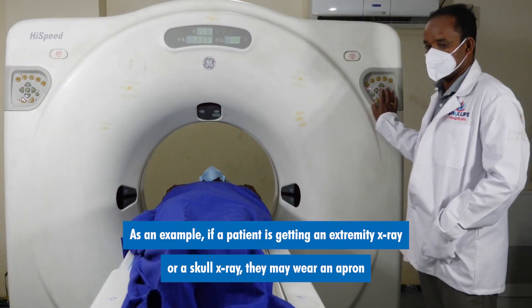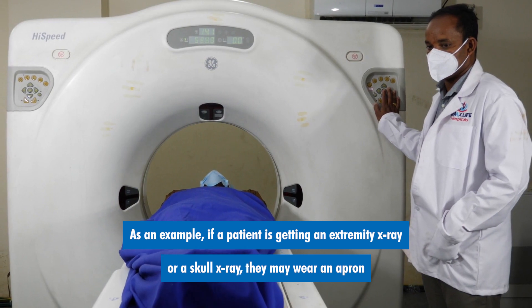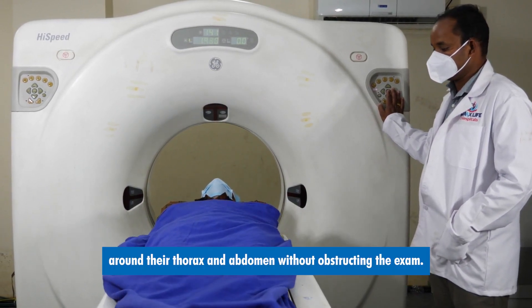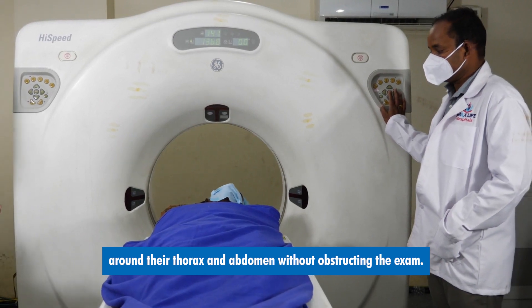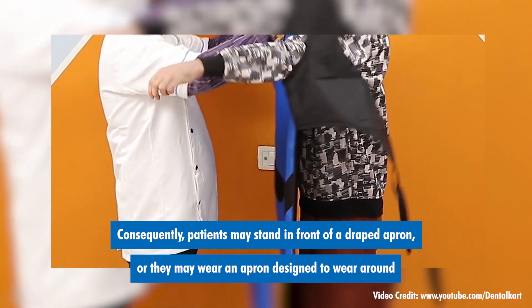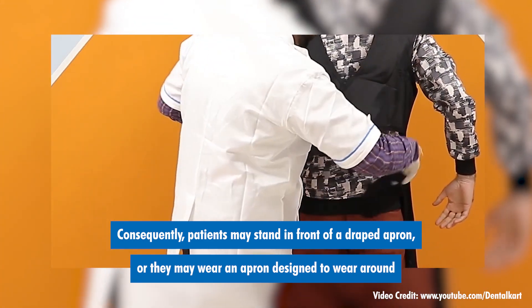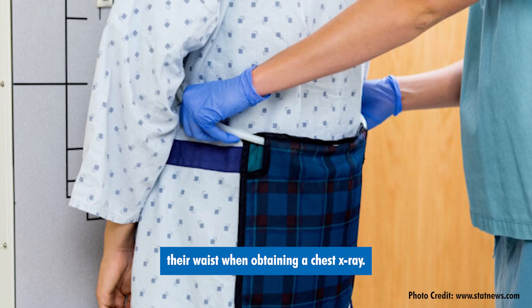As an example, if a patient is getting an extremity x-ray or a skull x-ray, they may wear an apron around their thorax and abdomen without obstructing the exam. Consequently, patients may stand in front of a draped apron or they may wear an apron designed to wear around their waist when obtaining a chest x-ray.